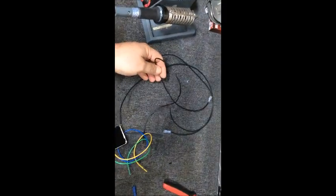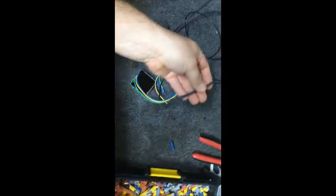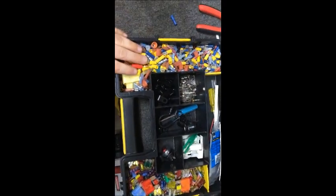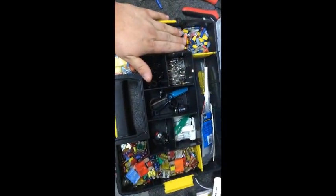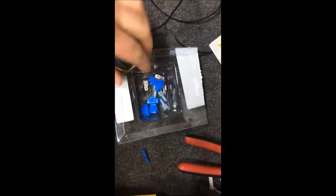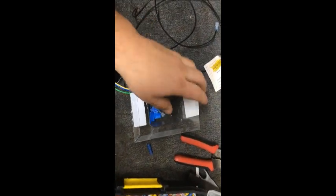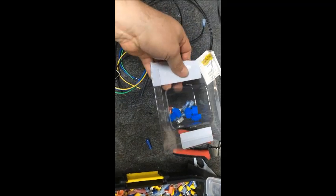We have some extension cables that we're going to actually lengthen these pigtails with and solder them together. We're going to use some heat shrink to seal everything up, and I would have a little assortment of different terminals and things just in case you need something extra. The kit itself does come with a lot of connectors — some piggybacks, some nylock connectors, some covered spade connectors — so it gives you a pretty good selection.